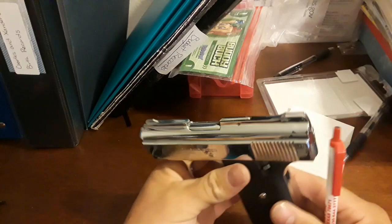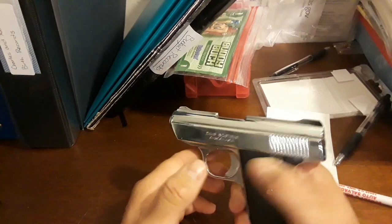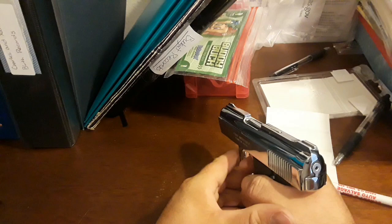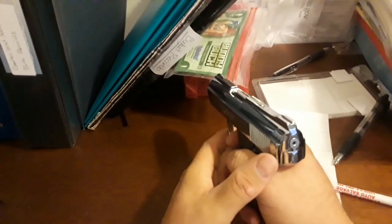That's all you got to do. Now we are going to function check this. It seems to be cocking, seems to function. Let's check the safety — nothing. Generally I don't like to dry fire these pistols, but we are going to do it for the sake of function. I'm going to do it one more time.